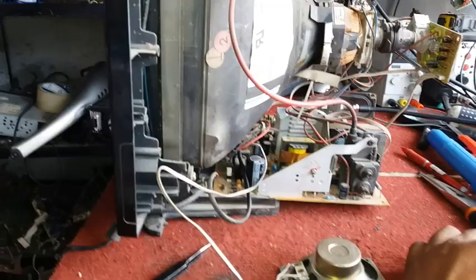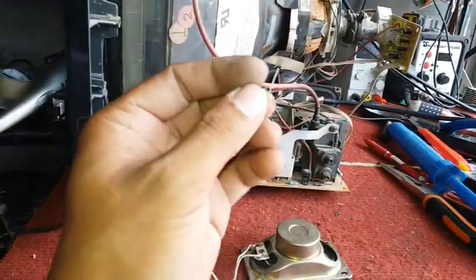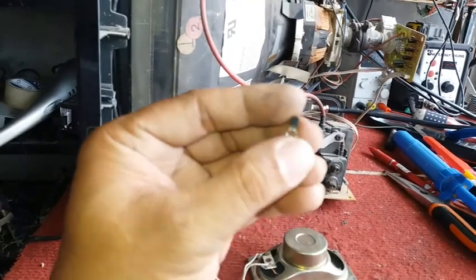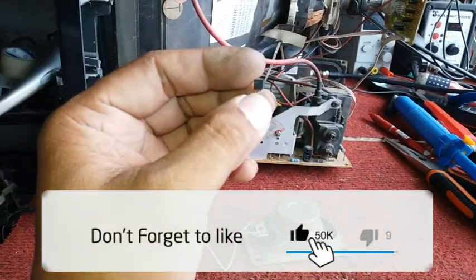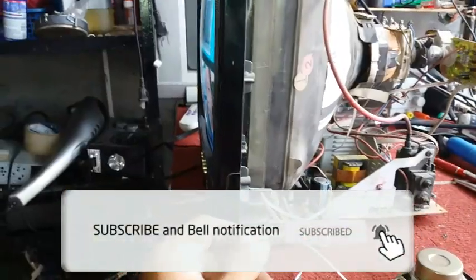If you have a trouble like this where the 33 volts in the tuner is missing, you can check the voltage stabilizer. It looks like a transistor but it's actually a diode — this is the voltage stabilizer for the tuner.